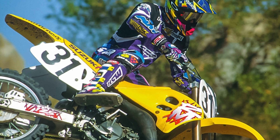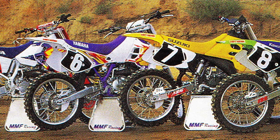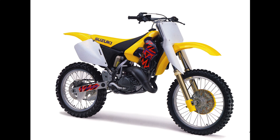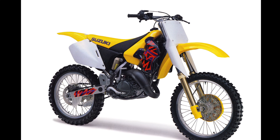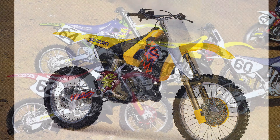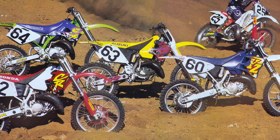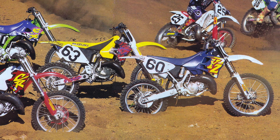These early to mid-90s RMs had offered razor-sharp handling, punchy motors, and great forks. They were not as fast on top as Honda's streaking CR125, but they were easier to ride and better all-around machines. In 1996, Suzuki introduced an all-new RM125 they hoped would continue their run at the top of the 125 division. This 1996 machine featured sexy new bodywork, a redesigned engine, and a switch back to conventional forks for the first time since 1989. While the bike handled great and the forks worked phenomenally well, the motor package was just not up to running with the most powerful machines in the class.